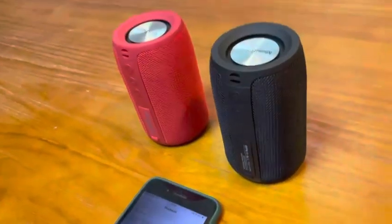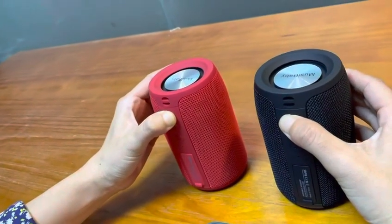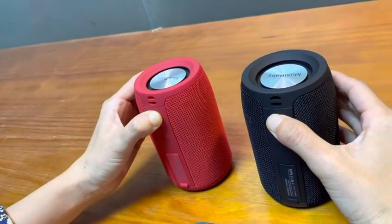Step 3: Turn on the speakers at the same time. They will enter Bluetooth mode.